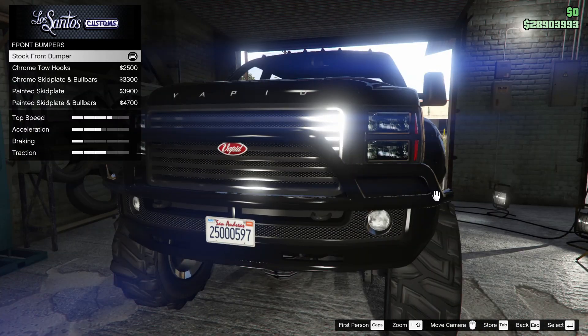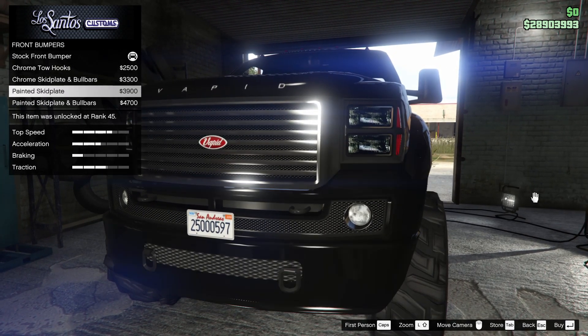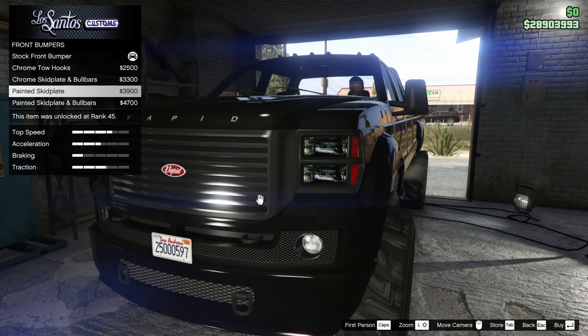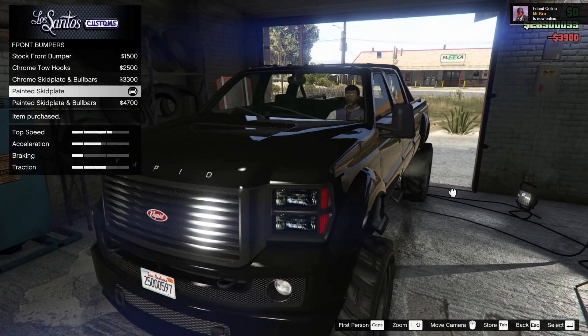So we're going to start off with the front bumpers. We have the chrome tow hooks, the chrome skid plate and bull bars, painted skid plate, and painted skid plate and bull bars. Honestly, I don't really like the bull bar on the front, so I think I'm going to go for the painted skid plate. I like that look the best.